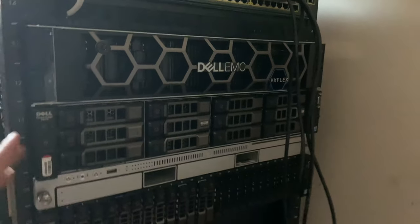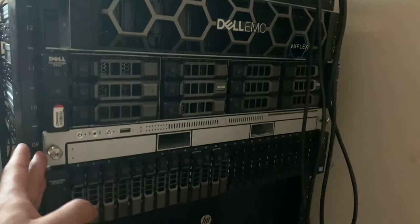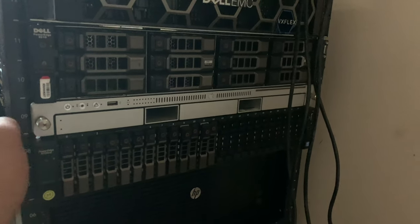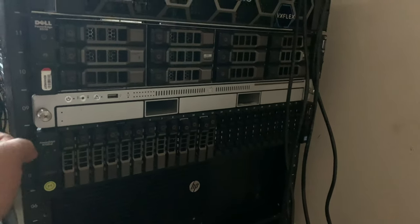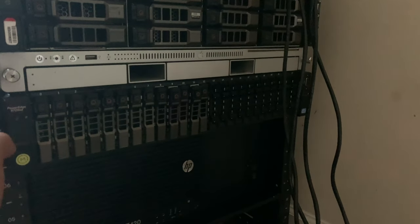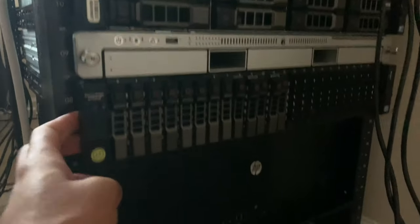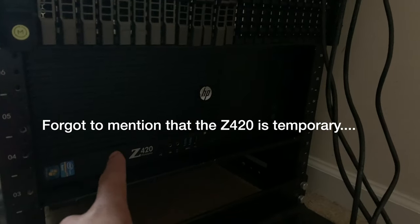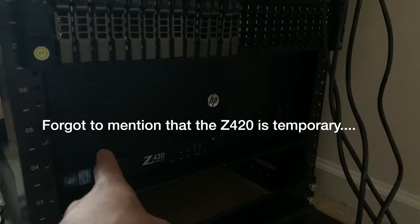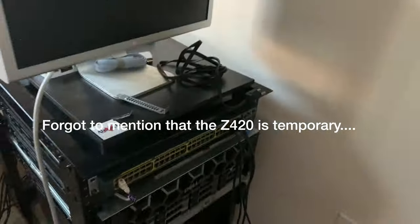This is going to be my new virtualization server. I've got the R510 doing backups and all that stuff. The X serve — I'll make a video on that in the future. We're going to be doing some cool stuff with it. The R720XD has evolved into more than just a storage server, and then we've got the Z420 as a pfSense router/firewall.